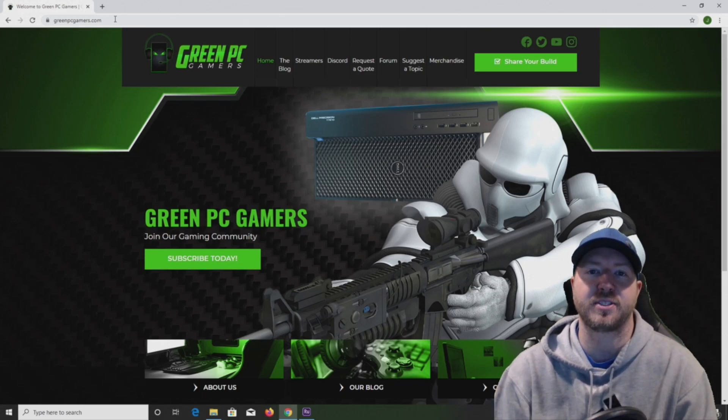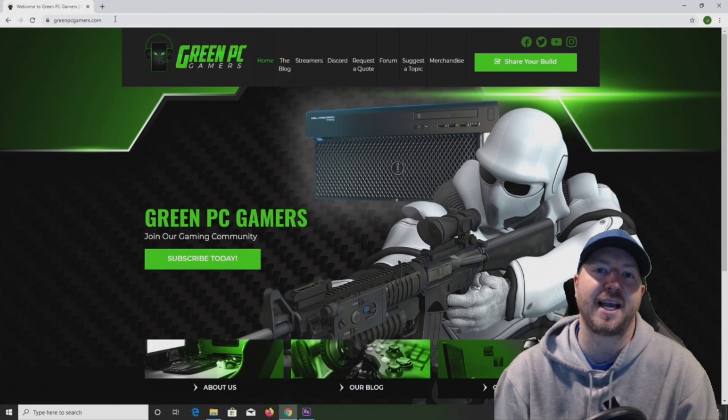I'm JBigTicket23 from GreenPCGamers.com. In this video I'm going to install an EVGA GTX 1660 Ti graphics card into a Dell Precision T3500 workstation.